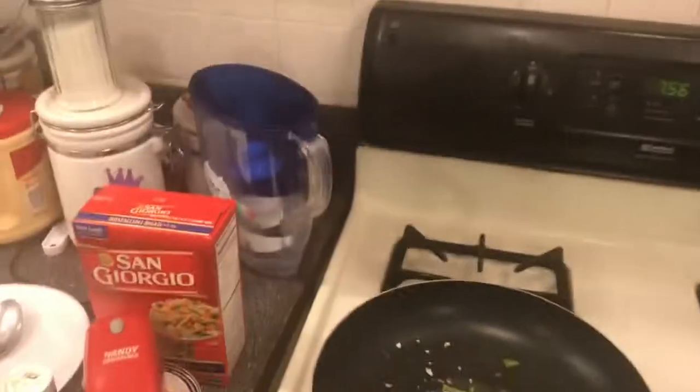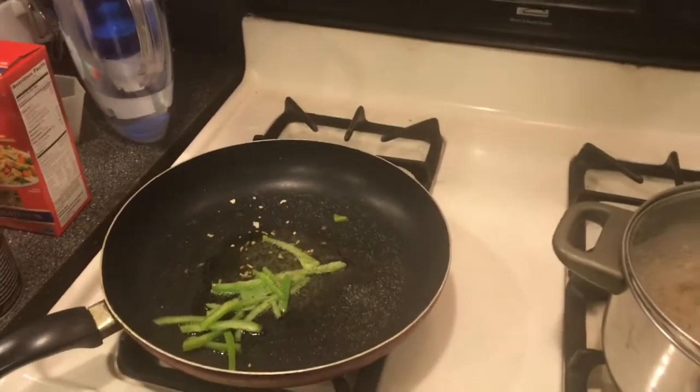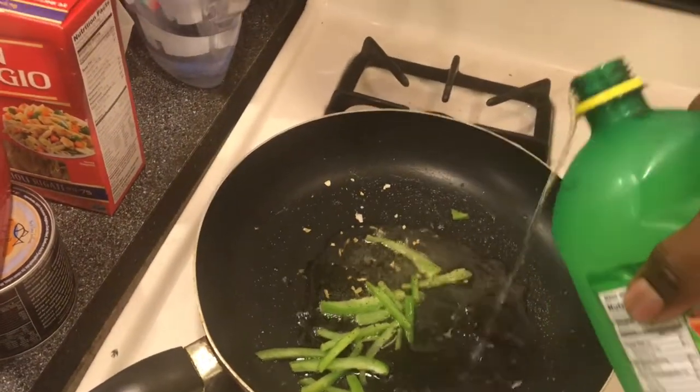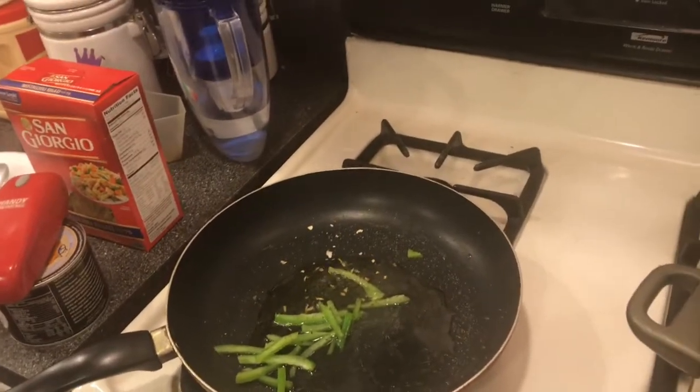Don't be scared of the little lemon juice. If you don't have a lime or a lemon, get some lemon juice — same difference, same variation. Throw that in there. That's going to thicken it and give it a little zing, a little pop.